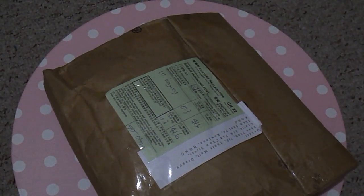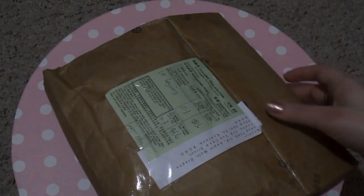Hi guys, so I'm trying out my new camera. I'm not really sure if I like it or not, or if I'm going to just go back to using my iPhone, so let me know what you think. Anyway, I got this package.